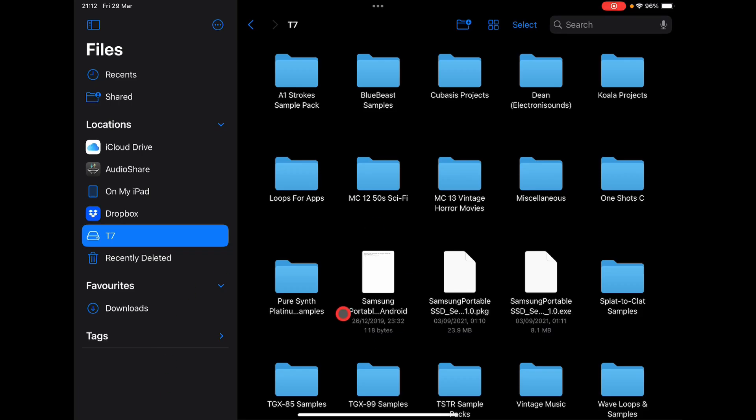Hey, hello everybody, welcome to the Sound Test Room. So I bought a Samsung T7 SSD drive for my iPad, mainly because I wanted to use Pure Synth Platinum and all the other Gospel Musicians apps. They all allow you to use an external SSD to store the sounds and read from the SSD as well, so we're going to take a look at that.